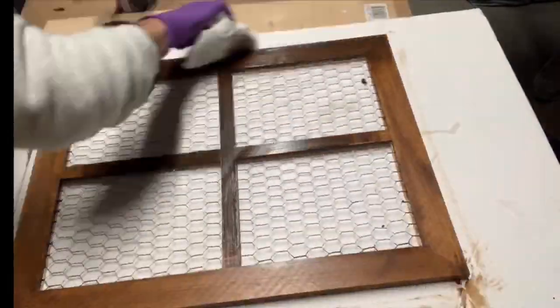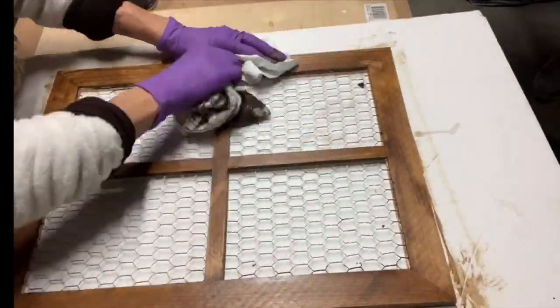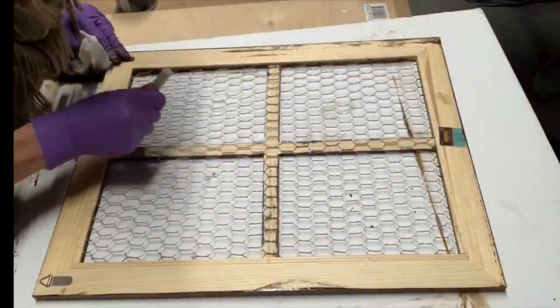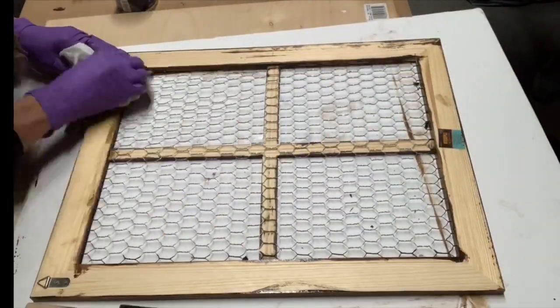Once it was covered, I took a paper towel and I just wiped off the extra gel stain. Then I flipped it over just to cover the inner slat.